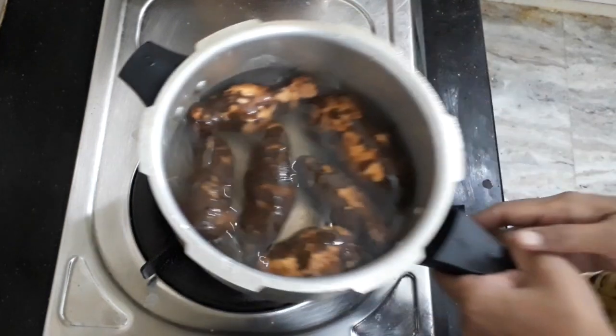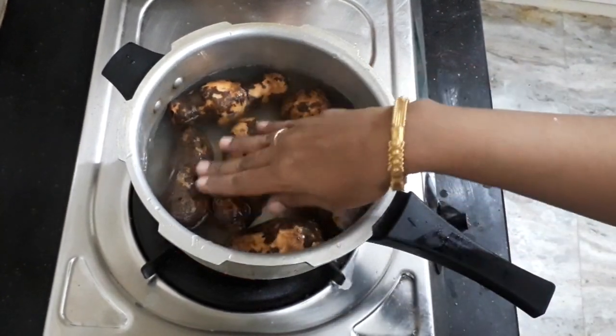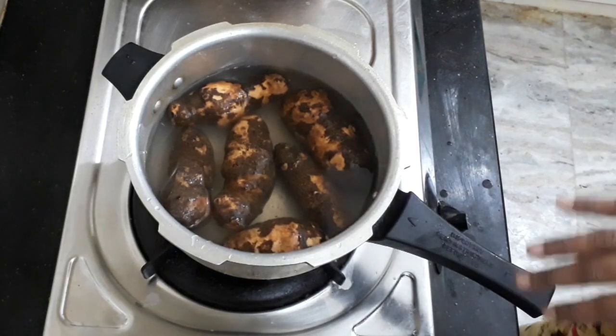Now we have to pack a cup of rice. Here is a chili pepper. Put a bowl of salt and hot water into a cup.